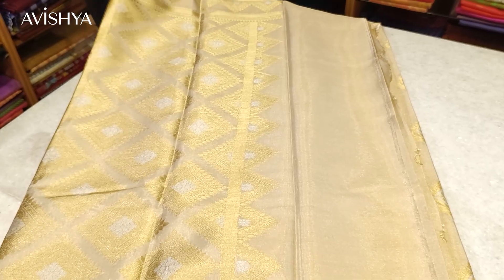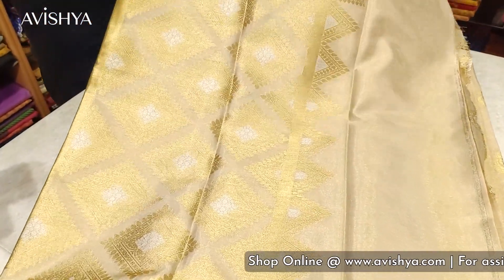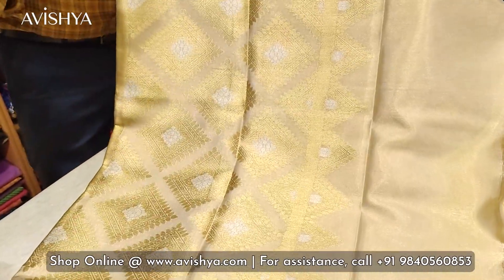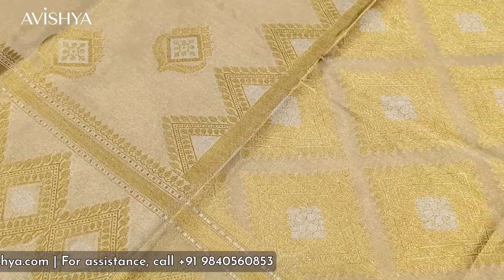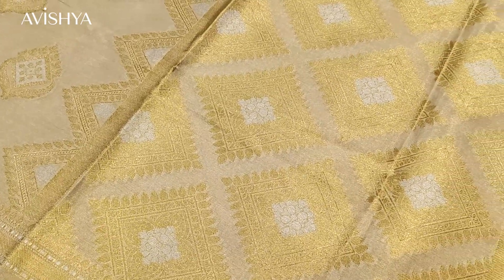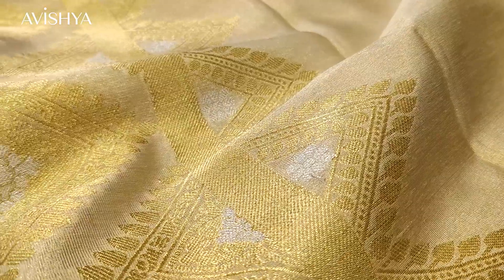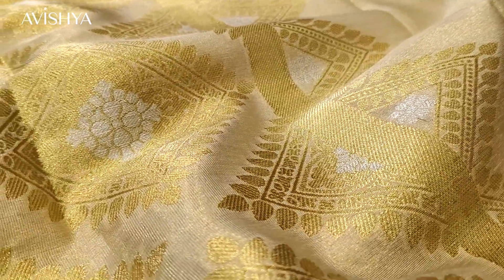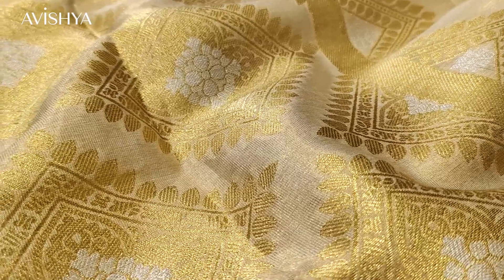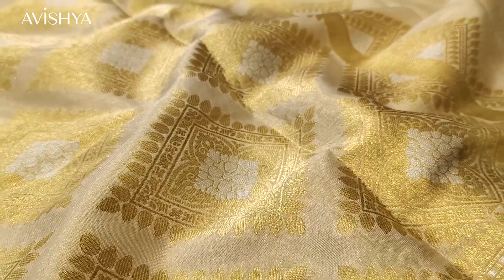Flipping this around to show the pallu: it follows a similar pattern to the border, with lovely golden quarter angles. In the center of each quarter angle are beautiful silver zari booties sitting on another floral bootie inside — a golden quadrilateral with beautiful floral elements in between. It's very, very sophisticated and artistic — really lovely motifs on the pallu.